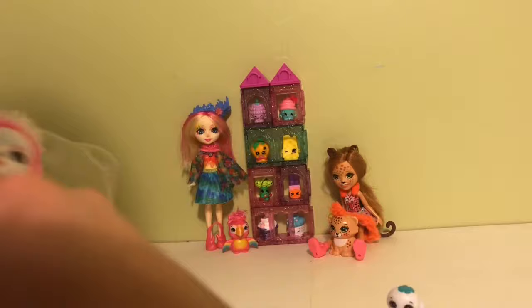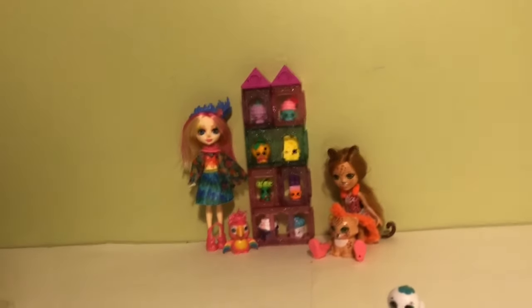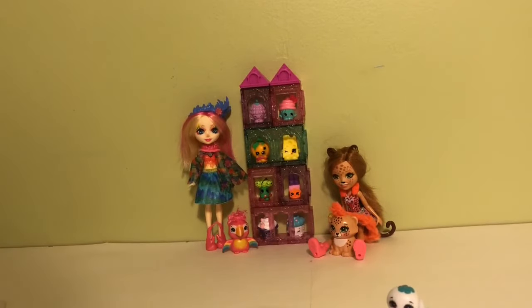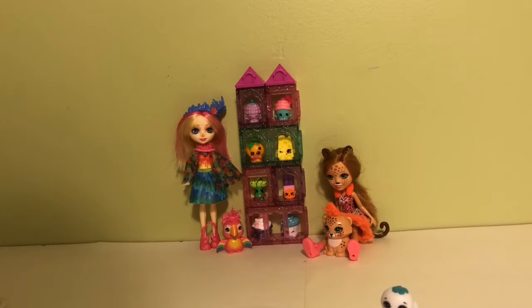Now let's look at Saffy Swan. I do like that you don't have to worry about too much packaging on the dolls — it's just a rubber band and a little plastic, so it's pretty easy to deal with.